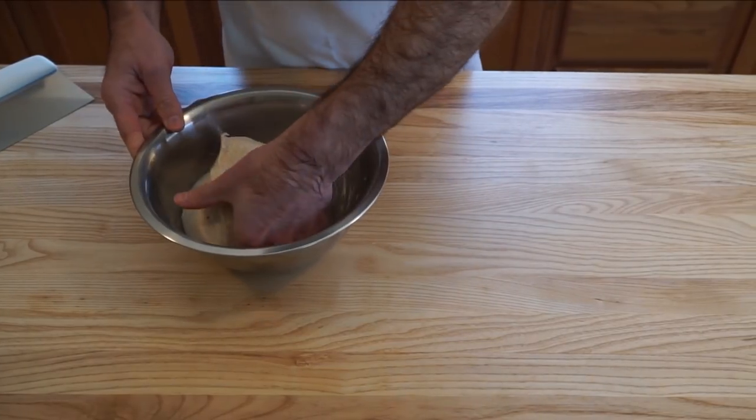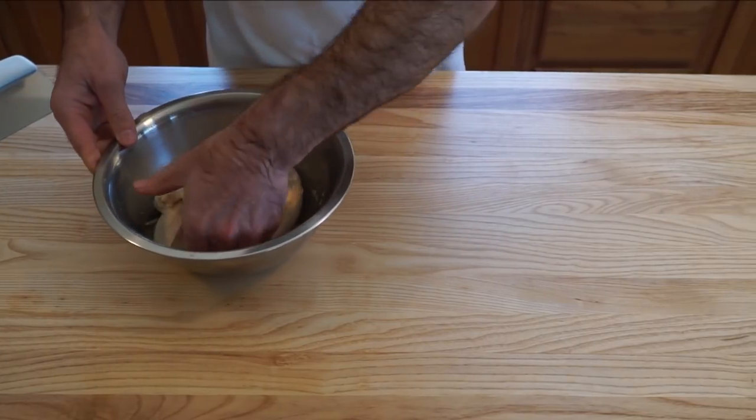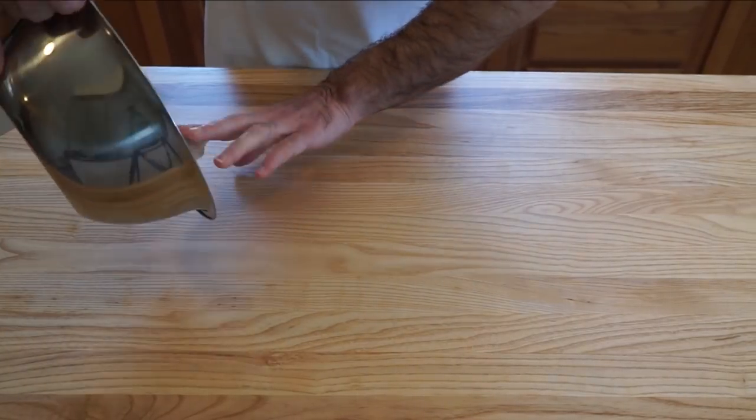To remove the dough from the bowl, just give it one last fold. This will help to release the dough from the sides of the bowl and allow you to tip it right out onto the bench.